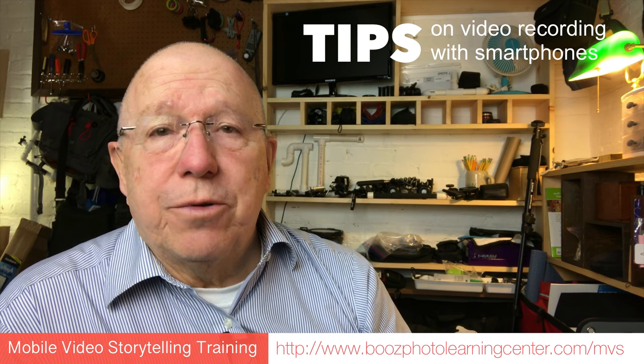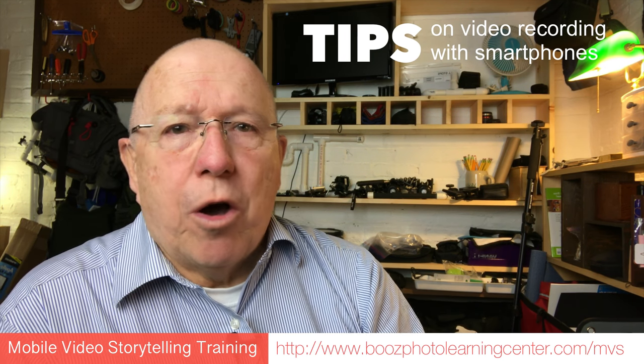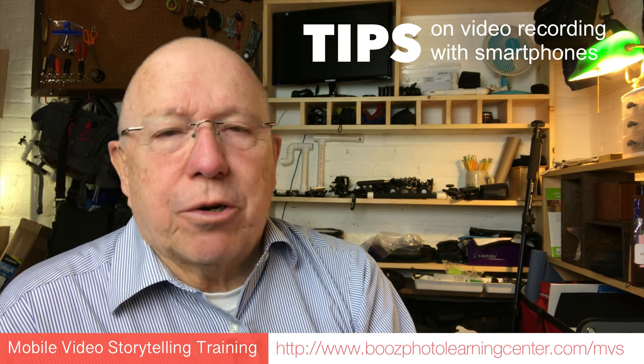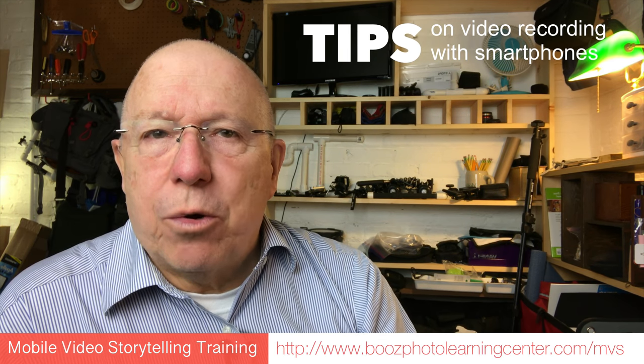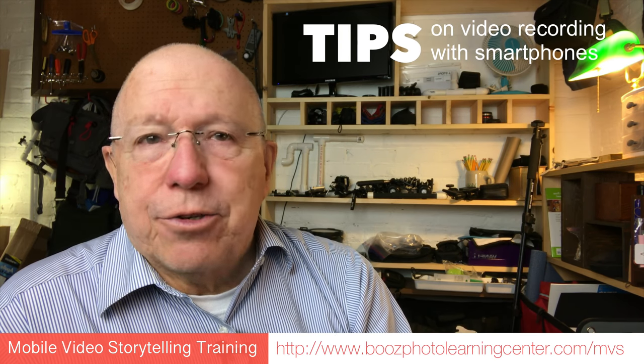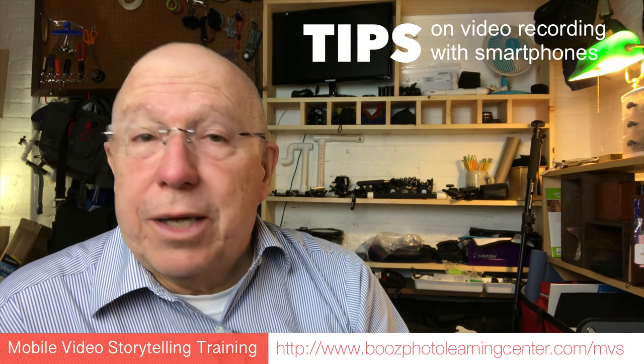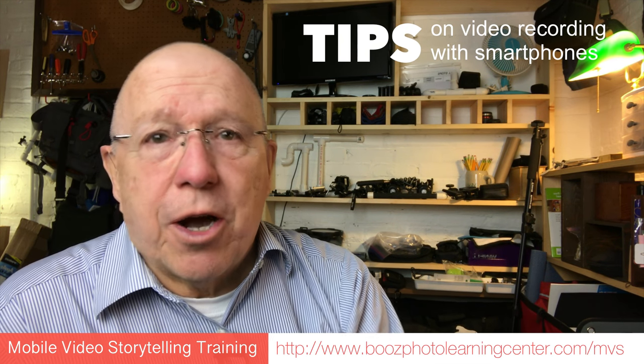Though I stress to my students that they can make great videos using their smartphone all by itself, I do encourage them to get at least a holder of some type that will help them to stabilize. Beyond that, I encourage them to get a tripod, especially if they're going to be recording themselves, because then they can have their hands free while they're talking.